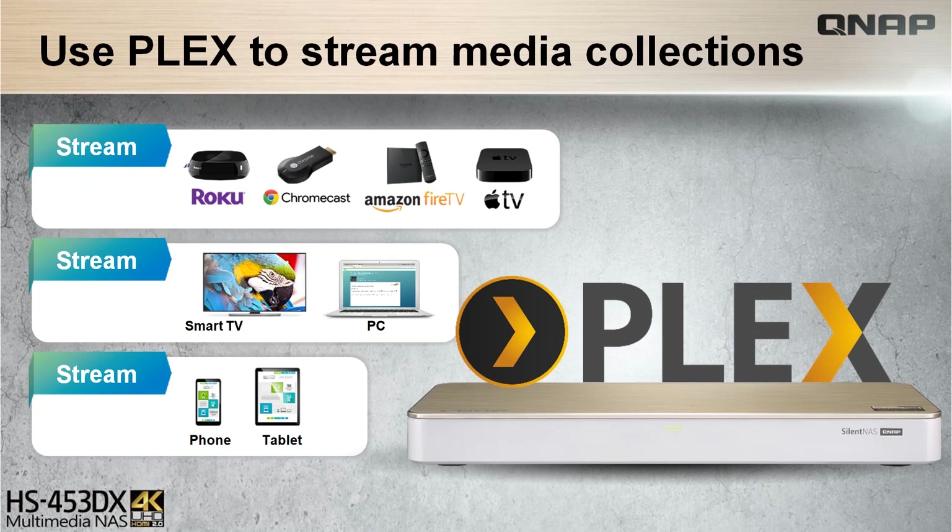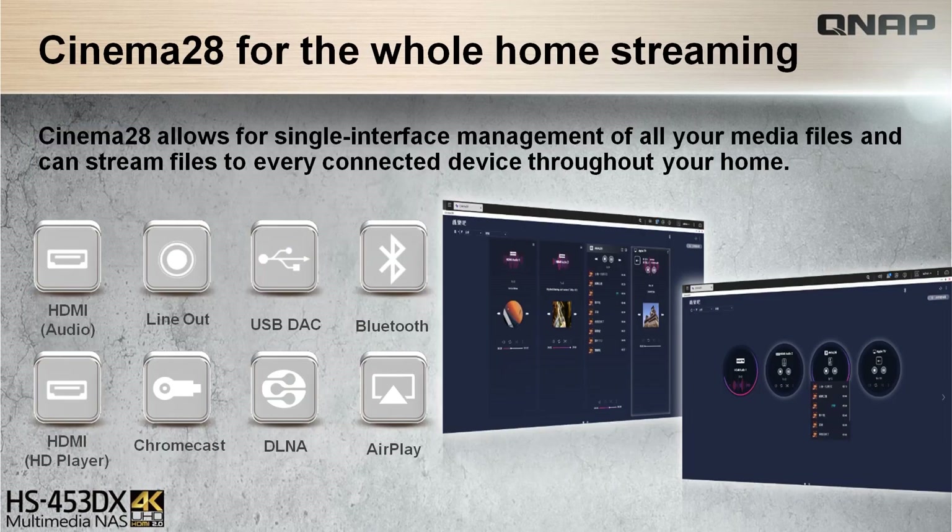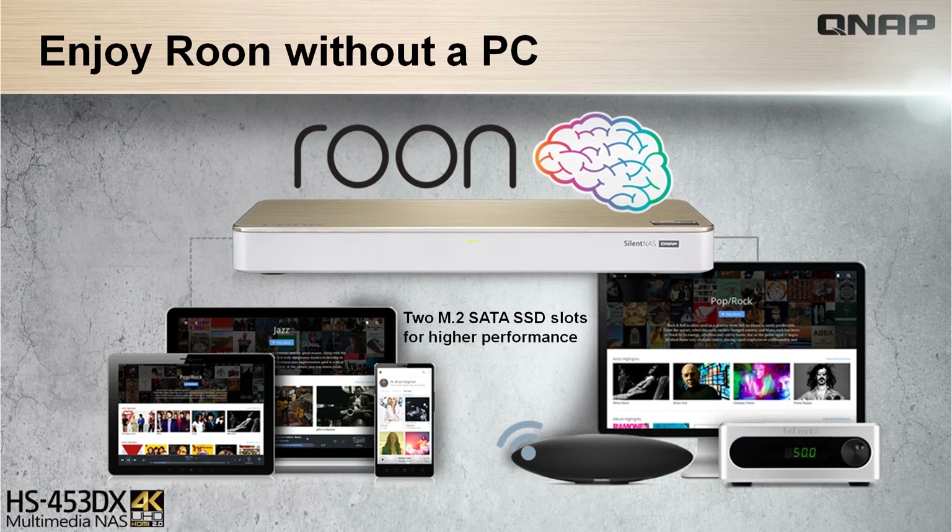In addition to a high-quality media experience with the HS453DX, Plex is available as a media server to stream media files on other streaming devices and have them online all the time. Similarly, using Cinema28 as a single-interface media file streaming manager to all connected devices. The Roon experience in the NAS for music fans consolidates stored music from NAS in Roon's integrated digital library, also available and supported from the QTS App Center with SSD caching and performance enhancement.